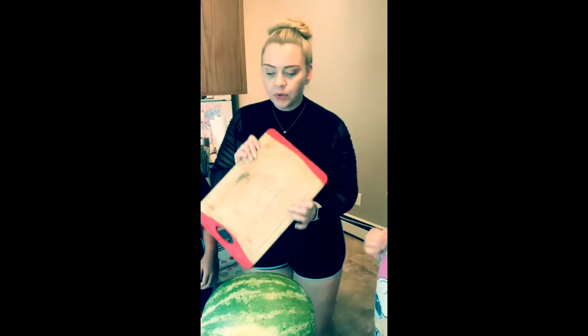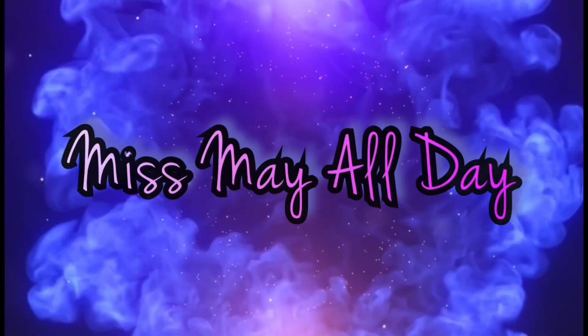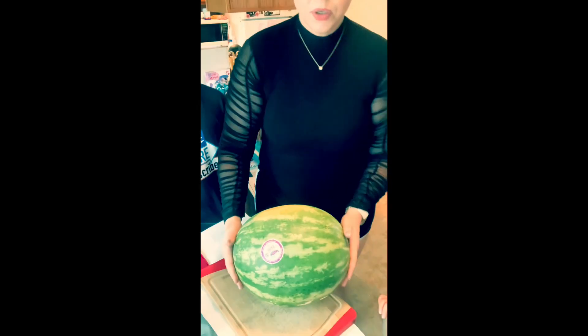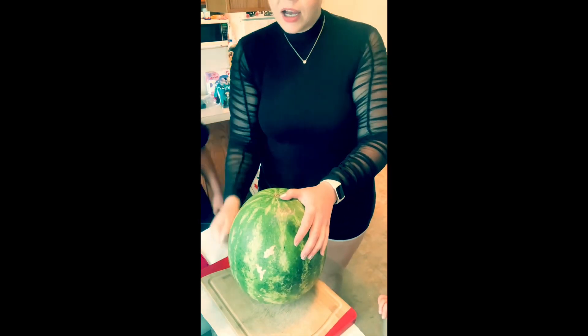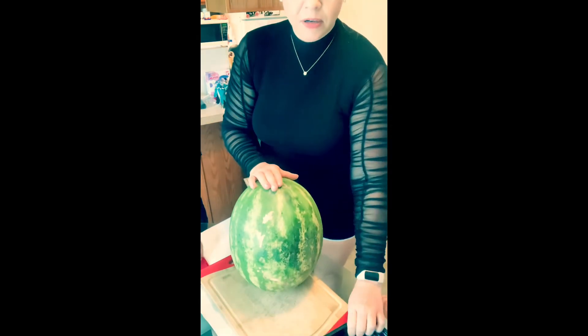You know what's funny? We got our cutting board, we got our watermelon. Just watch this trick on how to properly cut a watermelon. You cut these ends off and then after that you flip it like that, cut it around, around, around, and then you cut it and I have a little container to put the watermelon in.